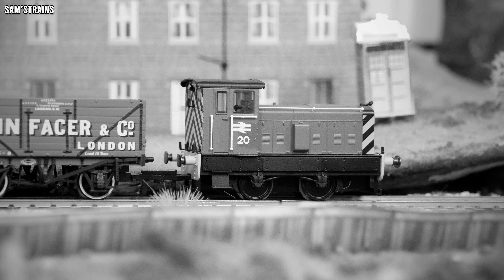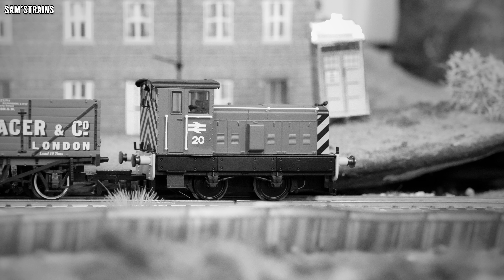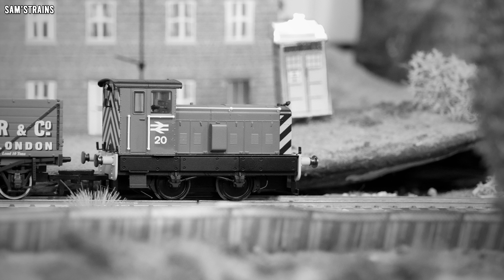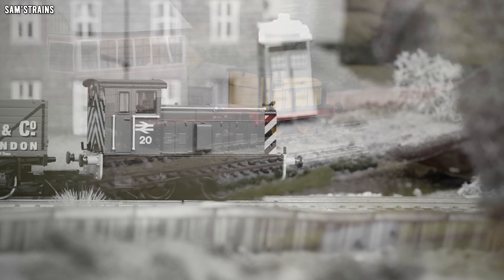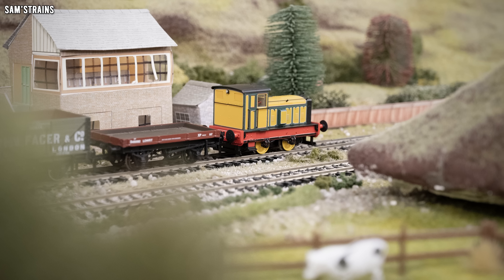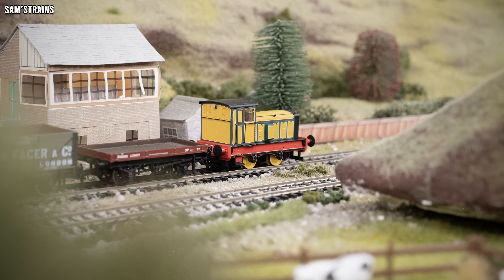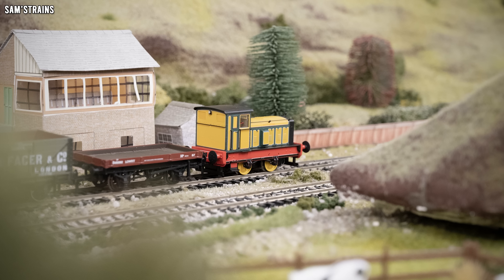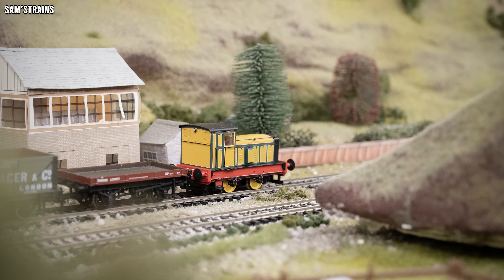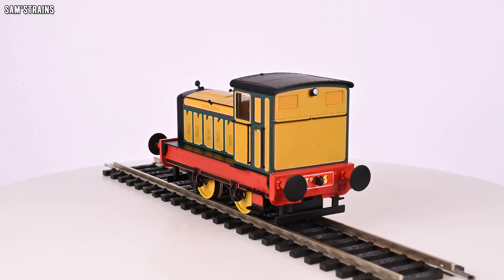They also built standard gauge locos, including the smaller 48 diesel shunter modeled by Hornby. The 88 diesel shunter was more powerful, delivering 88 horsepower rather than 48. The first one was introduced in 1938. Though more powerful, they were not fast — capable of only up to 15 miles per hour — but could haul over 500 tons. In total 271 were built between 1938 and 1967. This particular example was built for the North British Distillery Company in 1958 and still exists today.